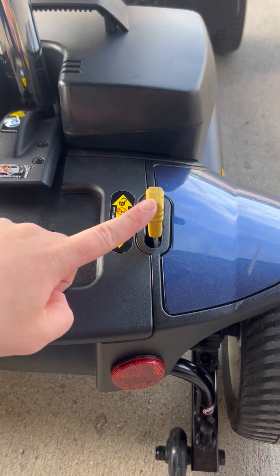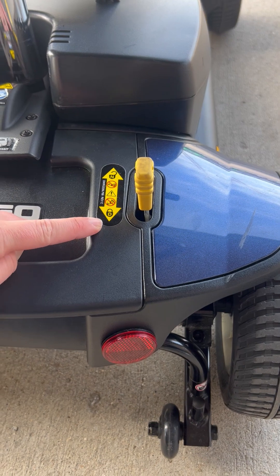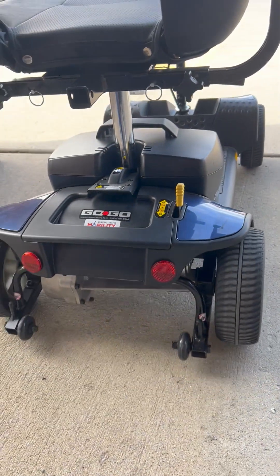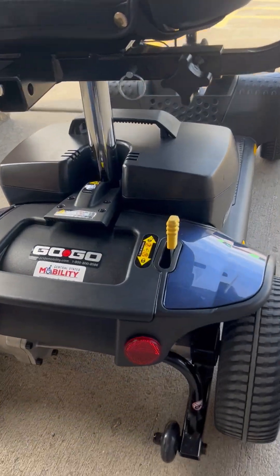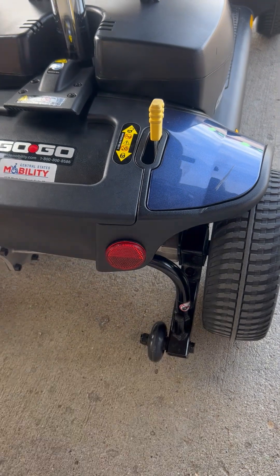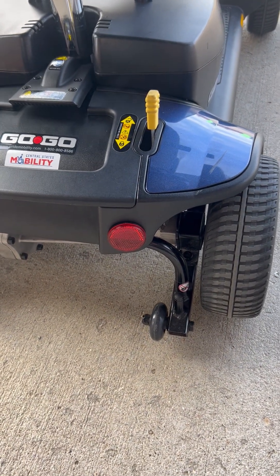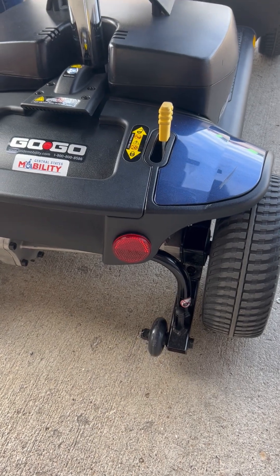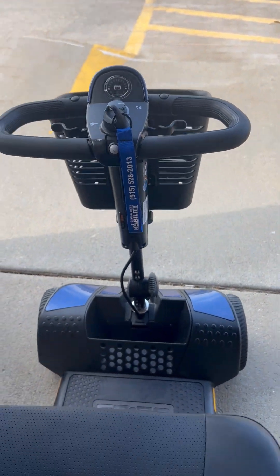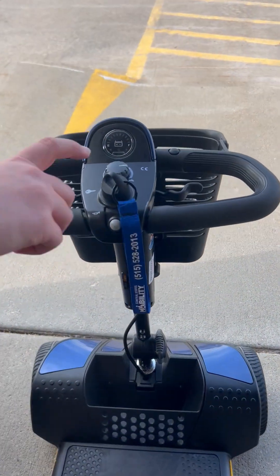There is a yellow switch lever towards the back of the scooter which has two settings: neutral and drive. When the lever is forward, it is in the neutral position and allows the scooter to roll without motor power. If you have the scooter in neutral, the scooter will beep five times. You then want to turn off the ignition switch, flip the lever to drive, and then turn the ignition back on.